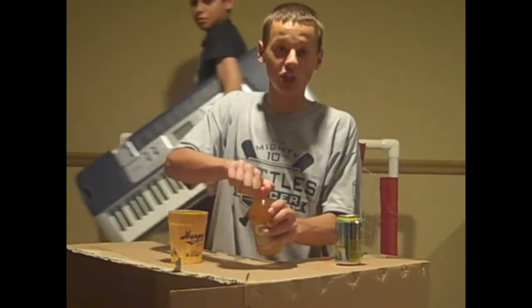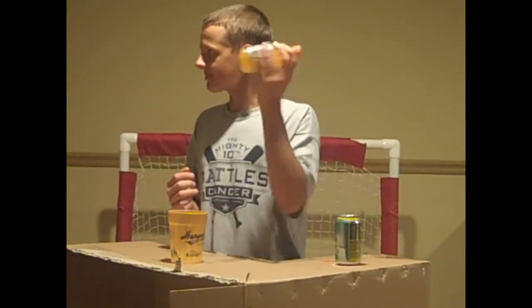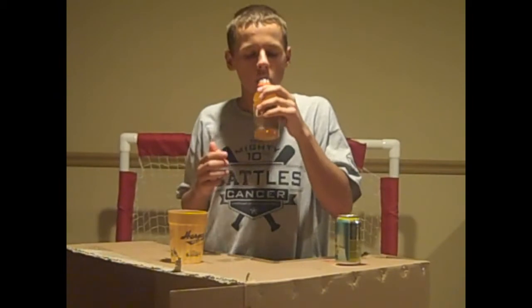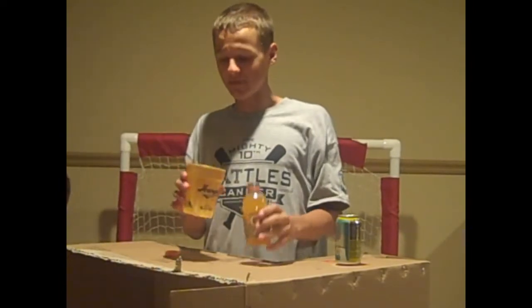Put the cap on and shake well. Take one sip for good measure. Mmm.